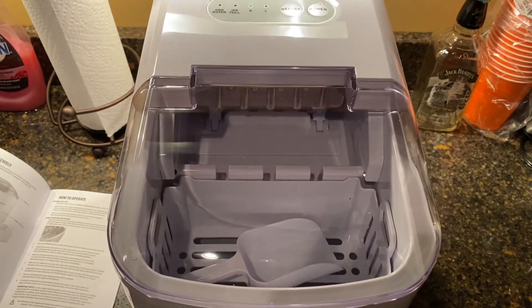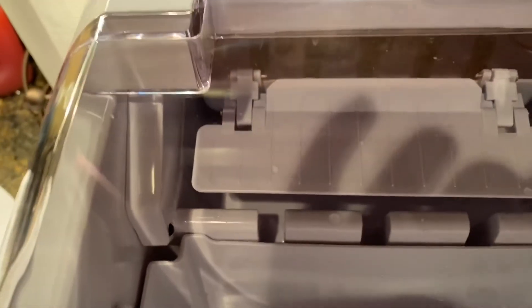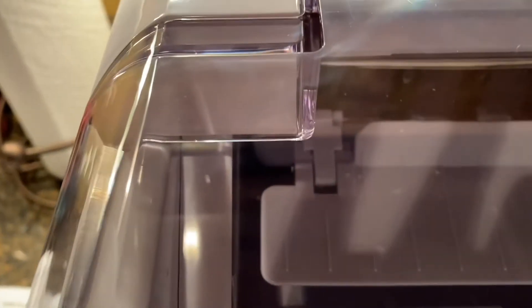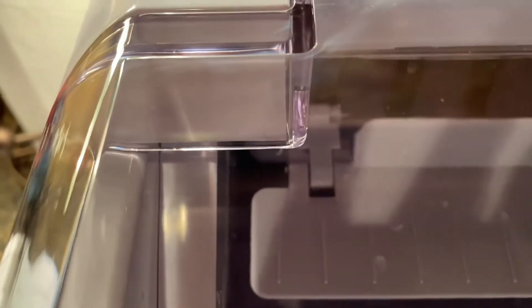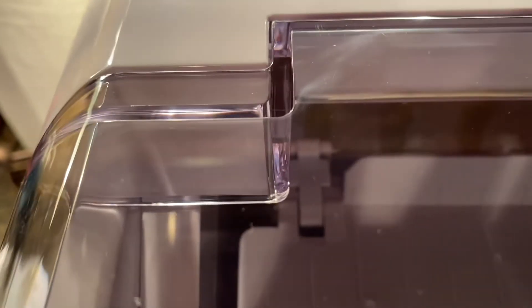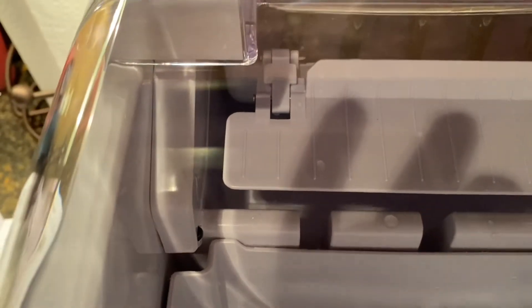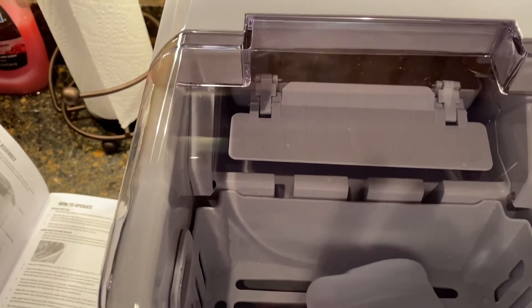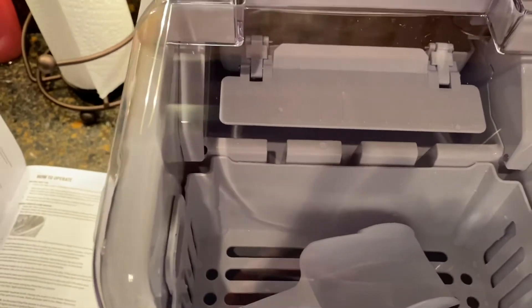This thing weighs about 26 pounds by the way. You can see it getting some water — yeah, I hear the water coming up. You might be able to hear that as well; you can actually see it pulling up the tray. Once the tray gets full up there, those little cylinders will go into place and once the cylinders are in place it should start freezing.